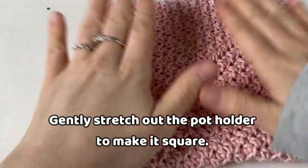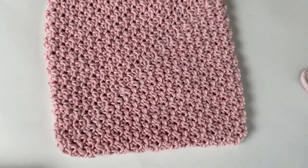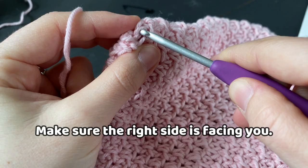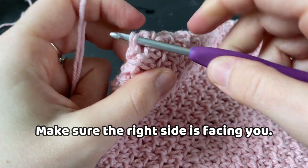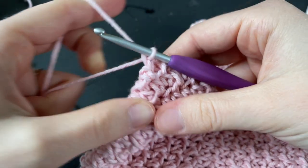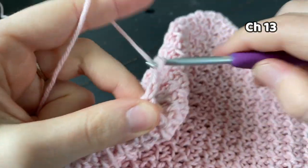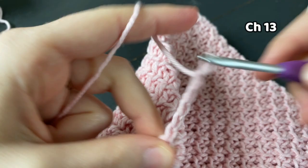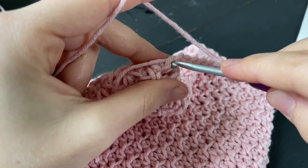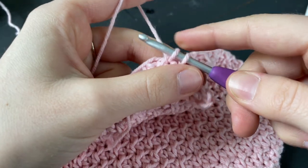Gently stretch out and straighten your potholder to shape it into a square. The last step is adding a chain circle so that we can hang our potholders. Make sure that the right side of the potholder is facing you and you can't see the seam. Insert your hook into the top left corner and draw up a loop. Now we are going to chain 13 and insert your hook into that same space that you started your chain and make a slip stitch. This creates a chain circle.